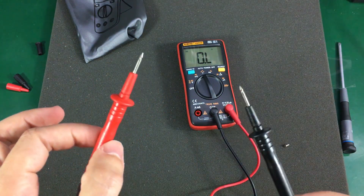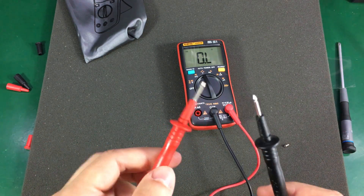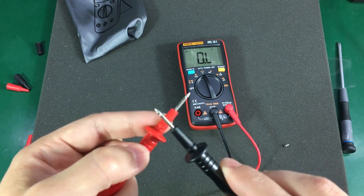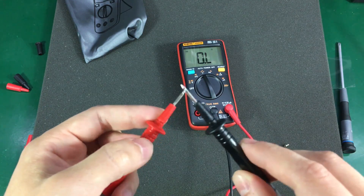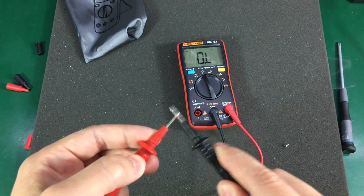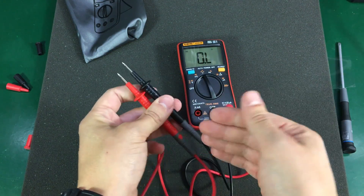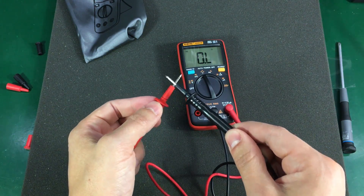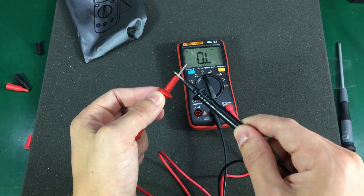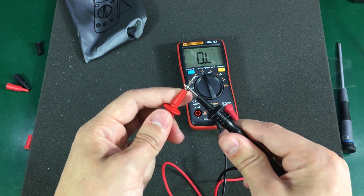The continuity tester is latched and is decent — better than what I showed on the 01 meter I reviewed a couple of weeks ago, but not as good as on an expensive meter. It's latched but will not catch very short pulses, though it does catch some pulses, which is better than on the 01 meter. This is influenced by the cheap probes; when you switch to a better pair of probes this test improves slightly, as you can see here — touching the probes in a better spot gives a better continuity response.